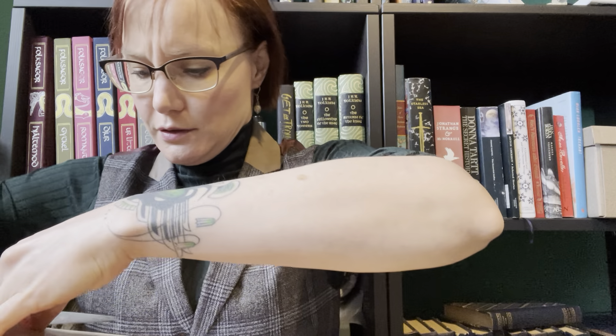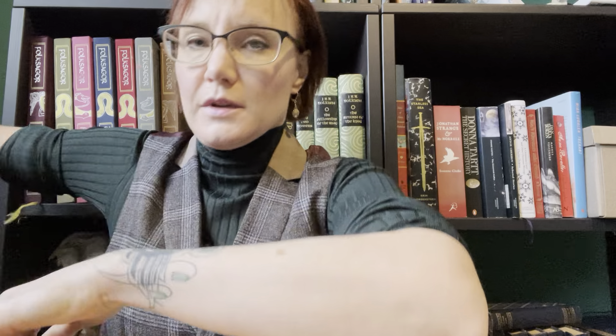Right, let's have a look. I should have had better scissors. This must be fascinating for you guys, watching me open a box.